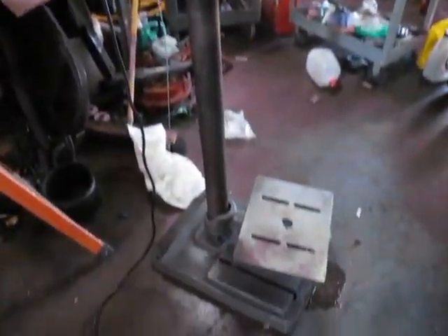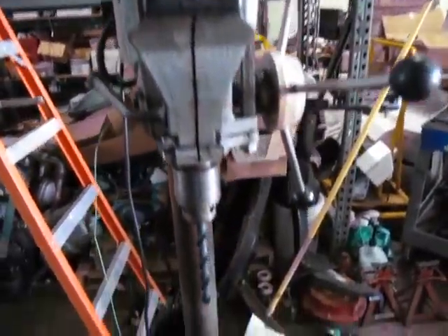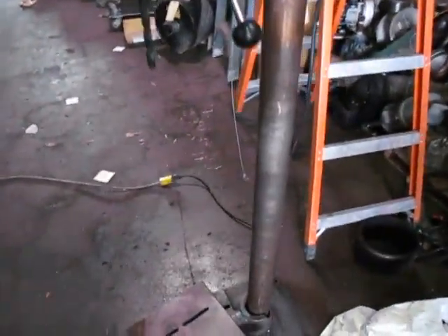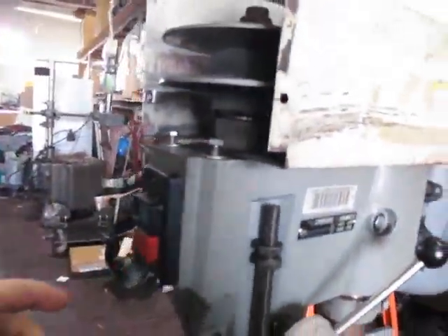It's a 15-350 Delta drill press. Works good — looks like it fell over on its face and it cracked the table, as you can see here. But when you push the button, it runs.